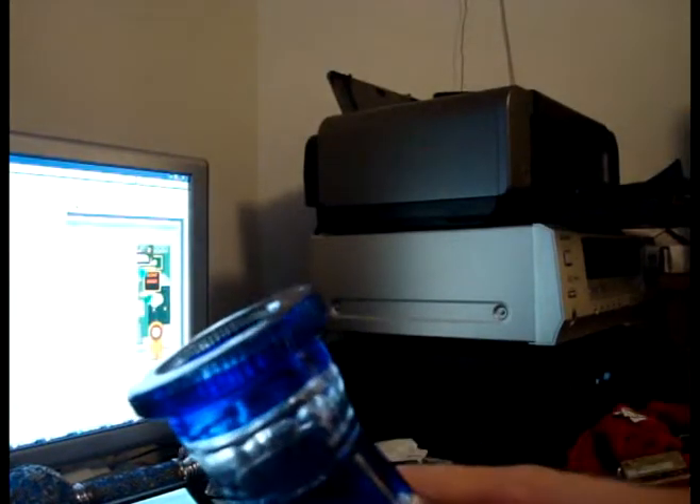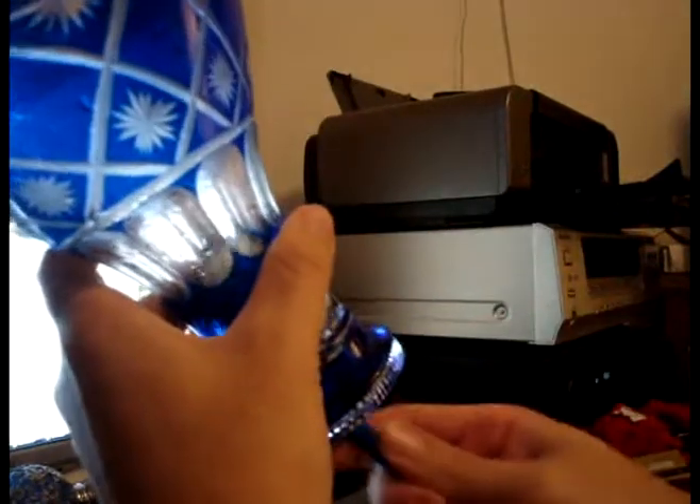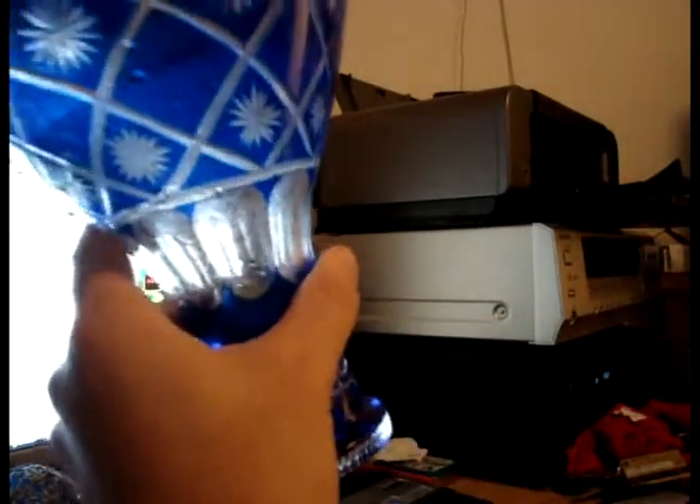If you're worried about this happening, it's not a problem — you can easily take it out. If you can't take it out with your fingers, try to get a pen or something. And as you see, it just came off. So it's not really a big deal if it gets in there.